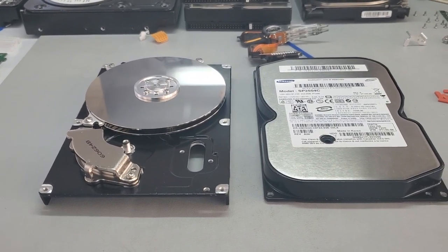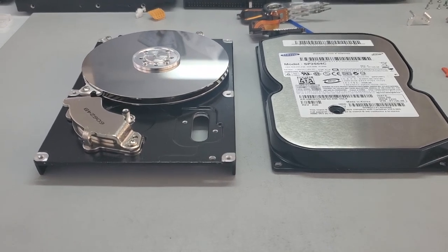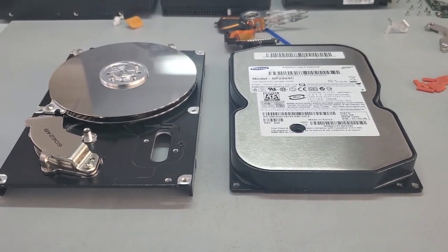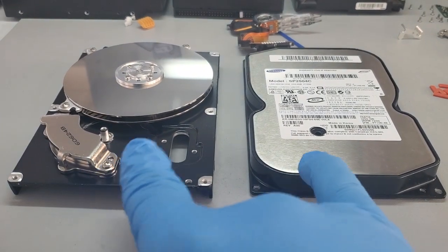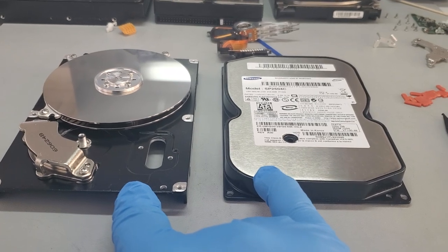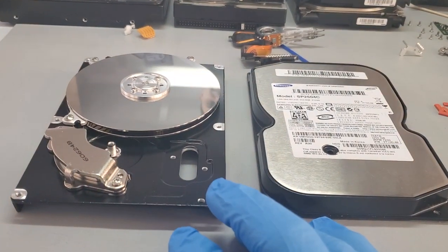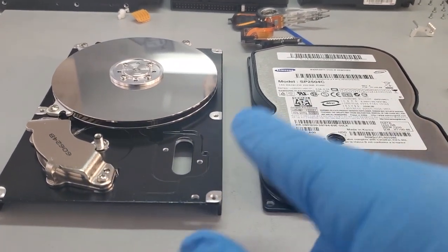Hello, the Data Recovery Guru here. Hope all is well. Today we are shooting a somewhat educational video on hard disk drives (HDDs). This is for people who don't really understand hard disk drive technology, and specifically for customers who are confused when we give them updates about cloning, reading errors, and things like that.